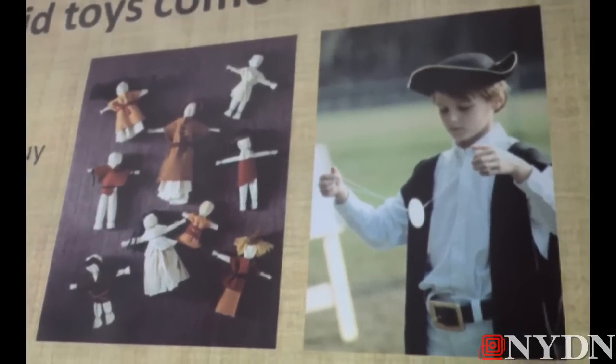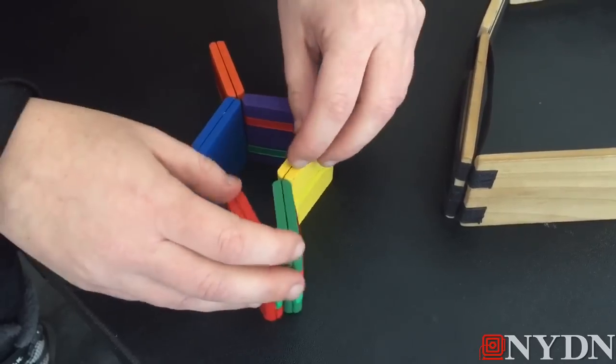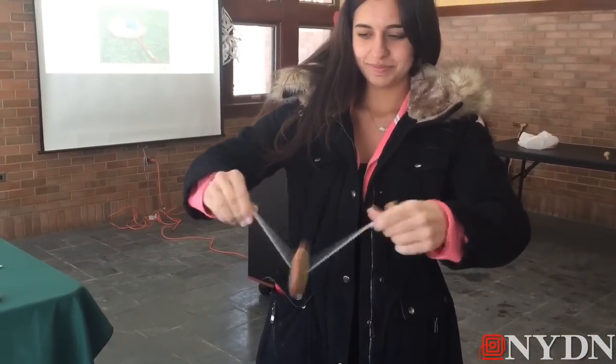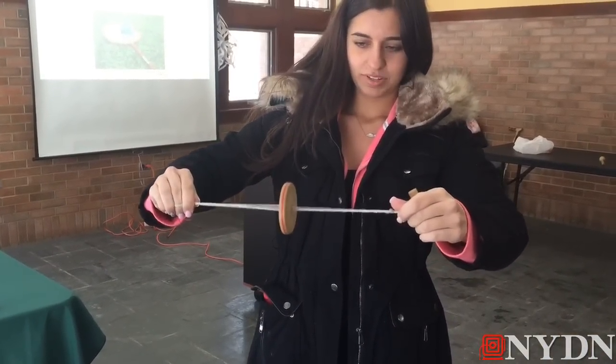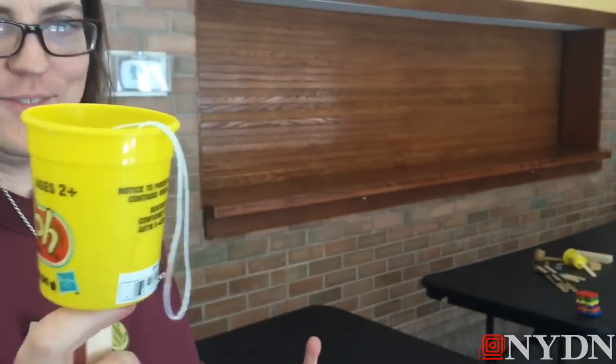We played with some things that were loaned to us by local Historic Richmond Town just for this program. I'm a history buff — I like getting people familiar with how things used to be, but it also gets kids using their imaginations and physically interacting with their world. Toys that don't just plug in or light up or require batteries.